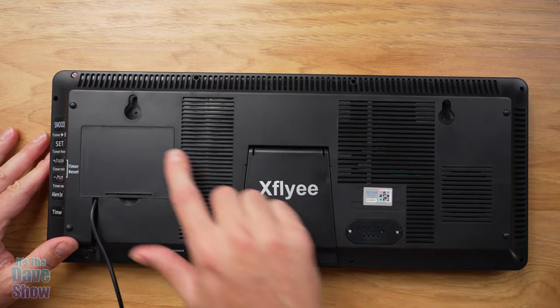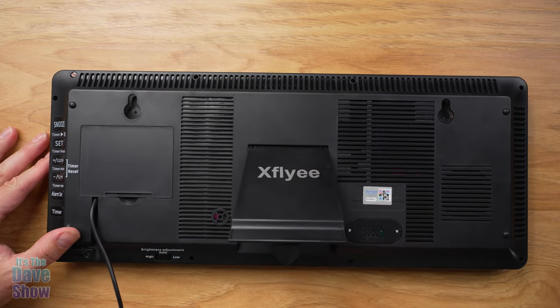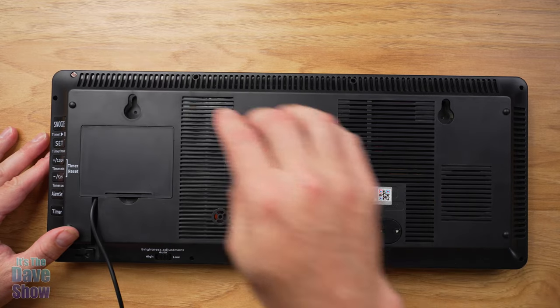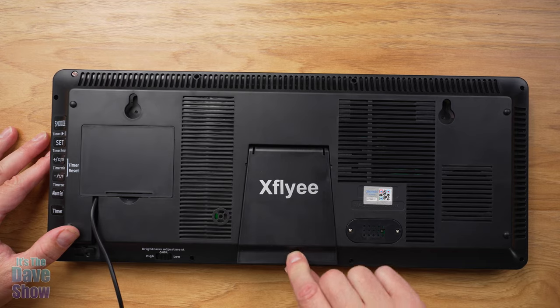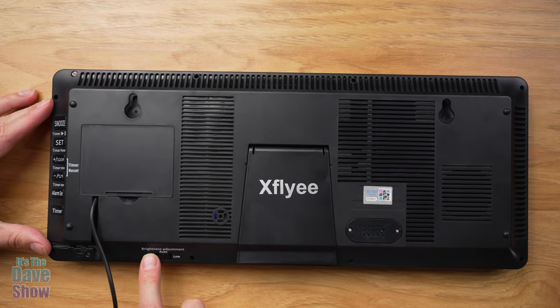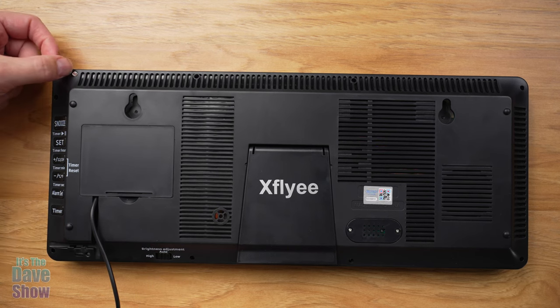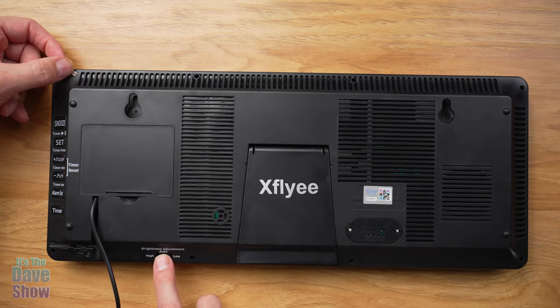Looking at the back of the unit, you have your mounting holes that I mentioned. There is also a stand, so you do not have to mount this on a wall — you can put it on a counter, a shelf, or anything like that, no problem at all. There is a brightness adjustment: low, high, or auto. There's a small light detector on the front that detects the light level in the room, and if you have it set to auto, it will automatically adjust the brightness.